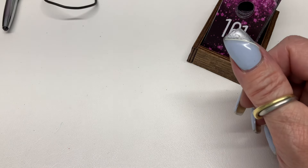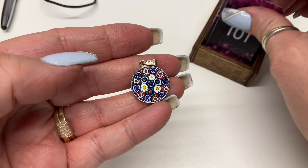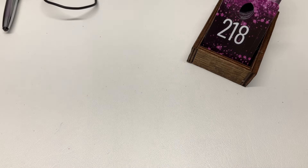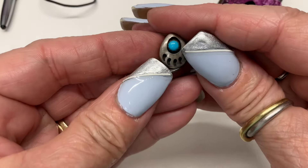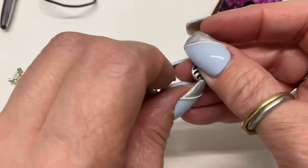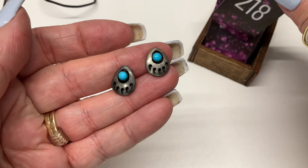Millefiori pendant — how about $8? We have some bear claw and probably turquoise earrings — $10.